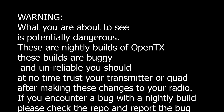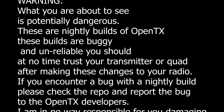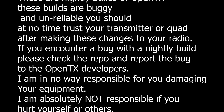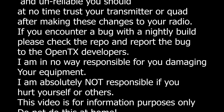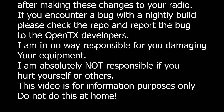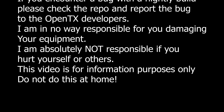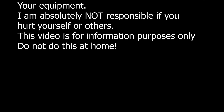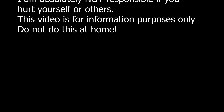What you're about to see is potentially dangerous. These are nightly builds of OpenTX. These builds are buggy and unreliable and you should at no time trust your transmitter or quad after making these changes to your radio. If you encounter a bug with a nightly build, please check the repo and report the bug to the OpenTX developers. I am in no way responsible for you damaging your equipment and I am absolutely not responsible if you hurt yourself or others. This video is for information purposes only. Please do not do this at home.